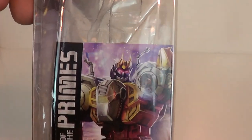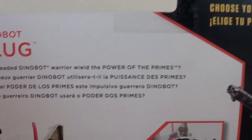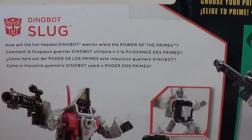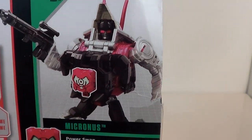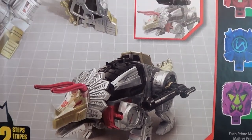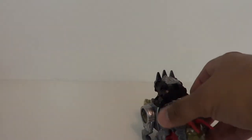On the side you have his combined mode with the other Dinobots and Grimlock. There's also a little bio: 'How will the hot-headed Dinobot Warrior wield the power of the Primes?' And you can see him plugged in with the fist piece. There's some color distortion on the packaging. Twelve easy steps — and yes, they are pretty easy steps.